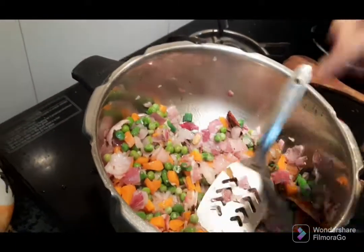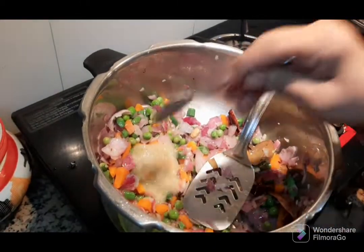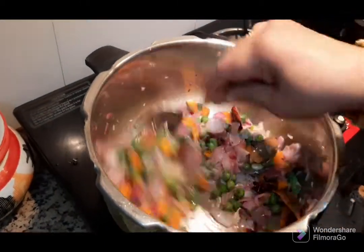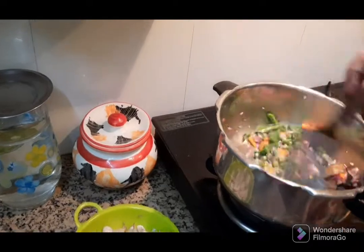I can also make a new dish. I have to eat a little bit. I have to cook a little bit.